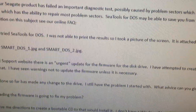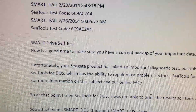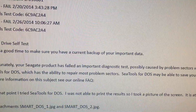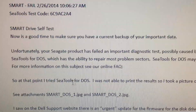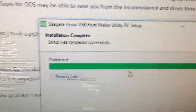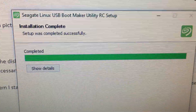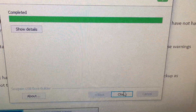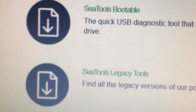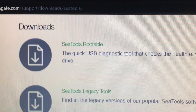Googling it, some people mentioned it had to do with the serial number not being retrieved or something, but most people ended up running the DOS tool. Per the website, I'm actually creating the USB boot for Seagate tools right now — I think it actually finished. So I ran the SeaTools bootable.